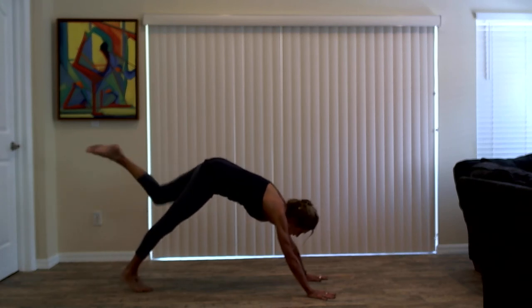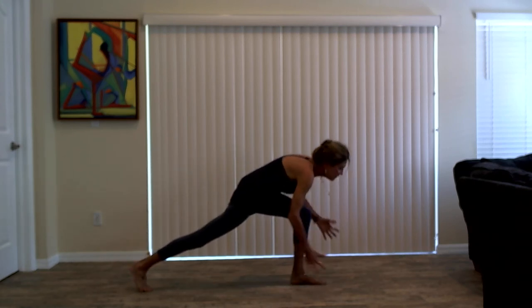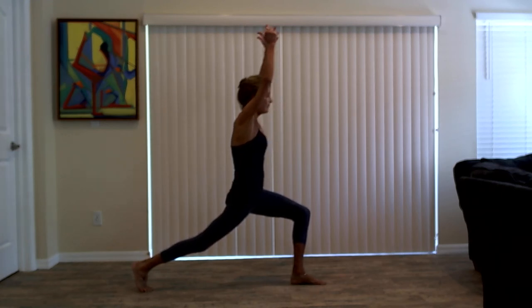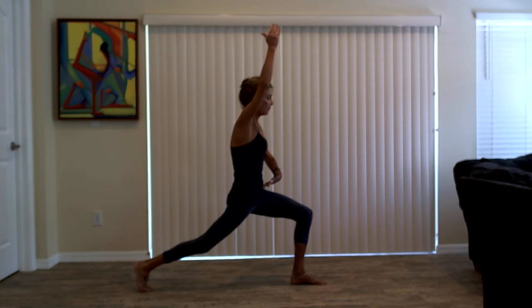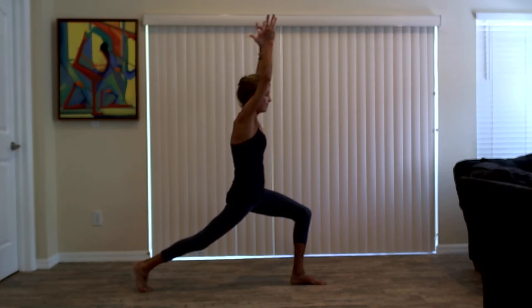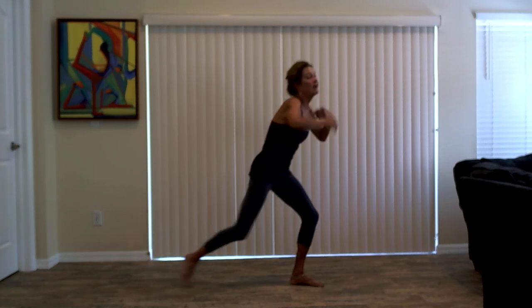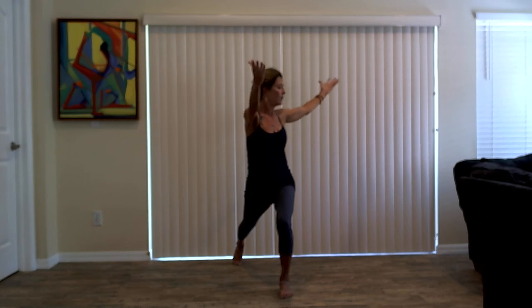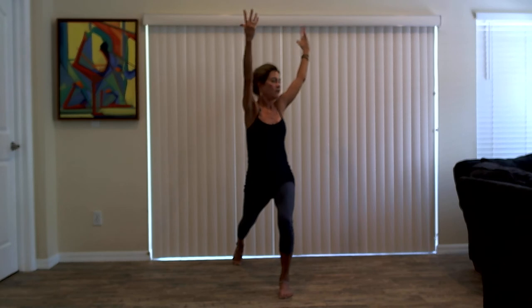As you exhale, step your right foot to the top of the mat. High crescent lunge. A little bit of a bend into your back knee. Hips are square to the top of the room. Pelvis is neutral. Front of the pelvis pulls up. Lift the ribs away from the back waist. Stay here for a breath in. As you exhale, twist to your right with your arms outstretched. Inhale, straighten your front leg — pyramid. Exhale, bend back into your right knee and twist. Inhale, back up. Exhale, bend the right knee and twist. Leave the left heel nice and high. Inhale, back to your pyramid. Exhale, find your high lunge twist.